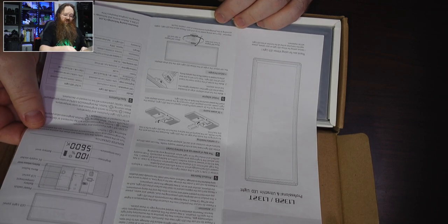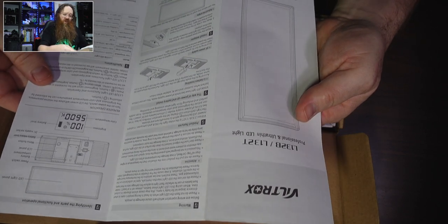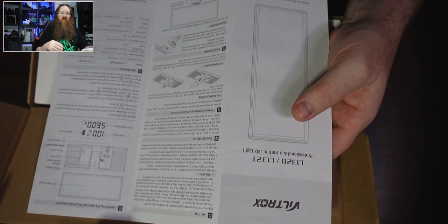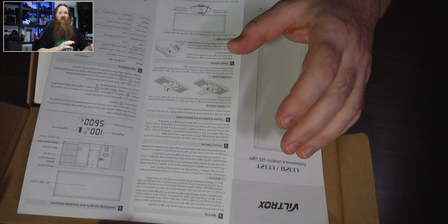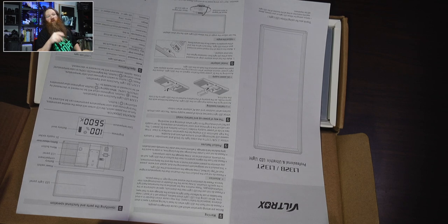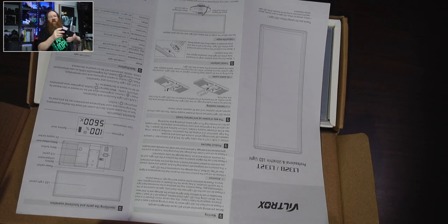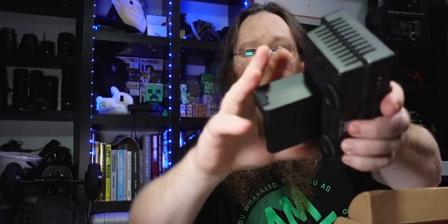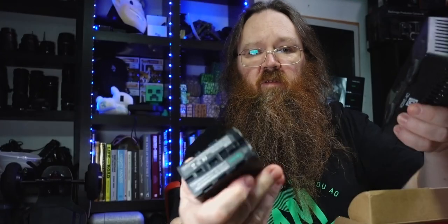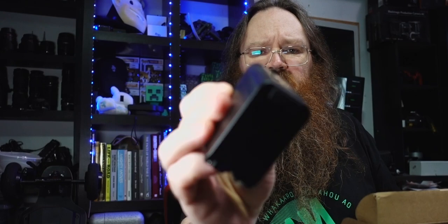It runs off a Sony F-type battery, so that's good. That's a type of battery that runs a lot of the slightly older Sony cameras or other lights that I've got. I've got one just up here — that's another light I've got. I'm just going to take the battery off that one so that I can use it in a minute. These batteries, by the way, are also from AliExpress.